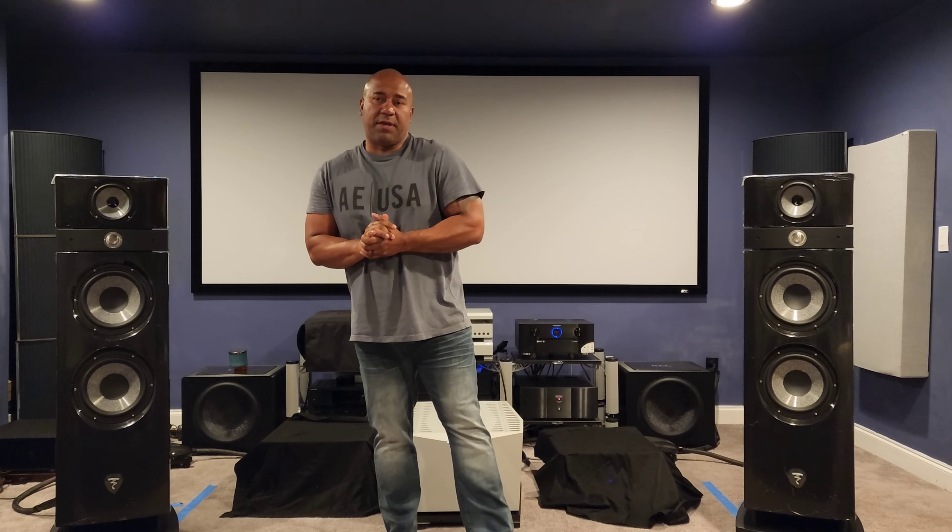Welcome back everyone. Please subscribe, hit that like button, and continue to support me. We are almost at 10,000 subscribers, which I'm very excited about — given that I deal primarily with ultra high-end audio, there aren't many people who own this level of gear.